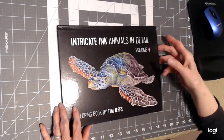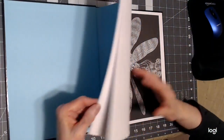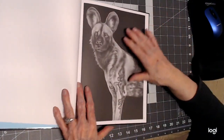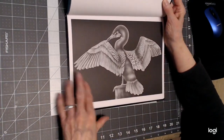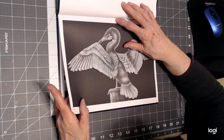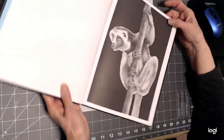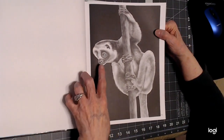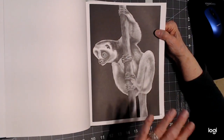Another one is Intricate Ink Animals — this is Volume 4, and there are a lot of these books by Tim Jeffs. These all have sort of a black background, but don't let that scare you because you'll be coloring the image mainly — it has a background already. These are landscapes, so what I did was go on Pinterest, Google, and Bing to look up images of these animals. This is a sloth — so what color is a sloth? Go to a search engine and look up colored images so you know what color to make it.